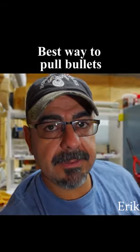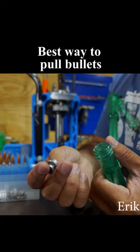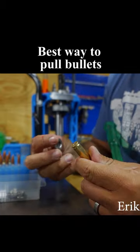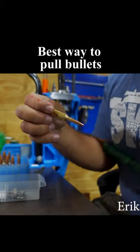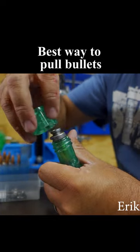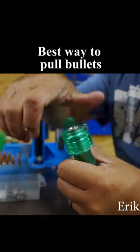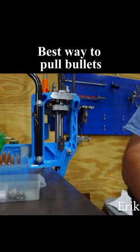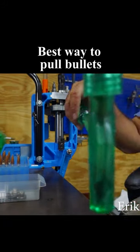Okay so I'm going to show you how I do it. You take a shell holder and you grab the round, you put the shell holder on here, you drop it in the hammer, you put the cap on here, and that's it. Use it as normal. There it is.